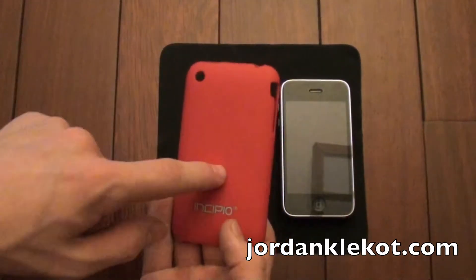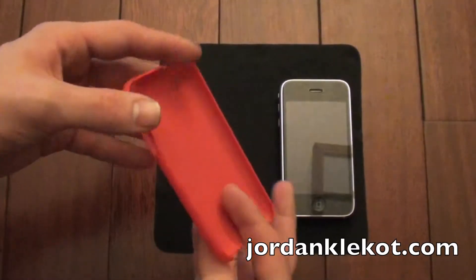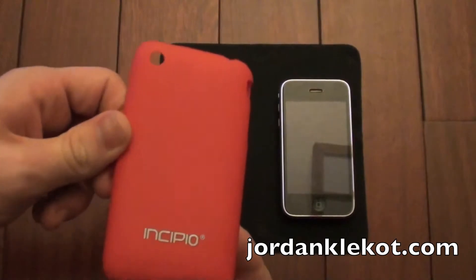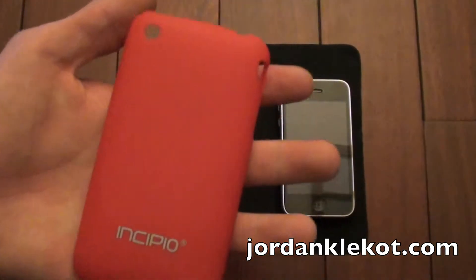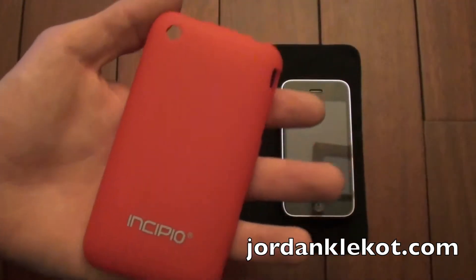This is supposed to be the red one — I forget exactly what they call it. It's supposed to be red, but honestly, in real life — and I'm not sure how it looks on camera — it looks a lot more orange than red. Kind of a red-orange in darker lighting, but when you get out in the sun, definitely an oranger shade.